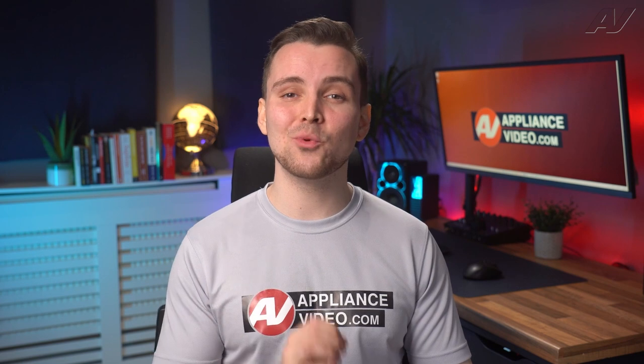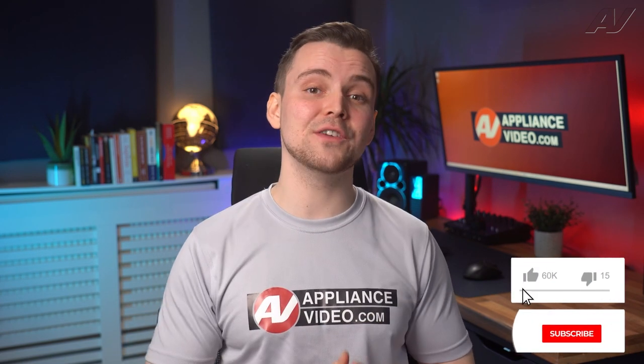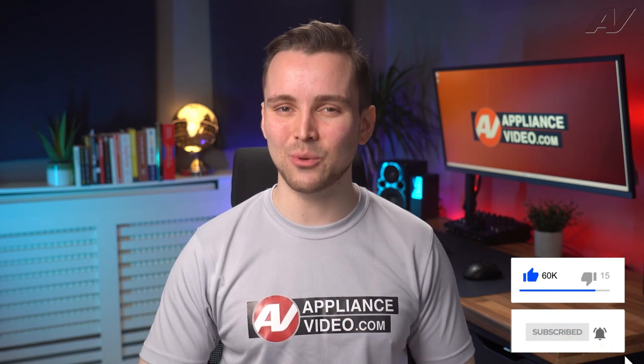So when you start a cycle on your new dishwasher, expect it to run a little longer. But know that you are saving water and energy as a trade-off. If this video helped you, like the video and subscribe to our channel and I will see you in the next one.